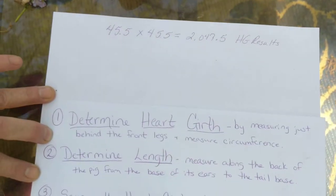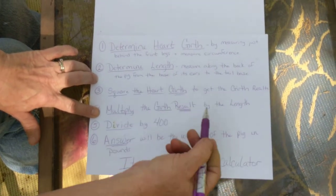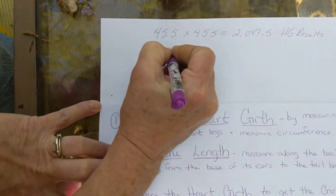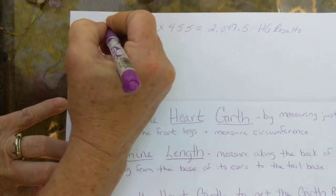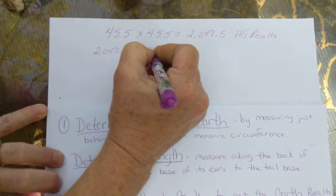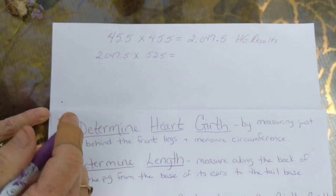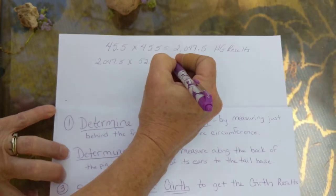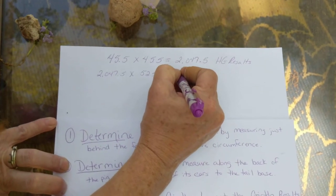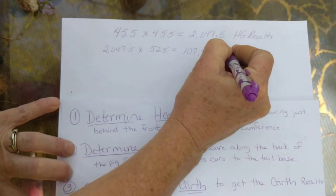Now remember the next step is you're going to multiply your heart girth result by your length. So our heart girth result is 2,047.5 times our length, which was 52.5, and when you take this number and put it in the calculator — or figure it out yourself — your answer is 107,493.75.